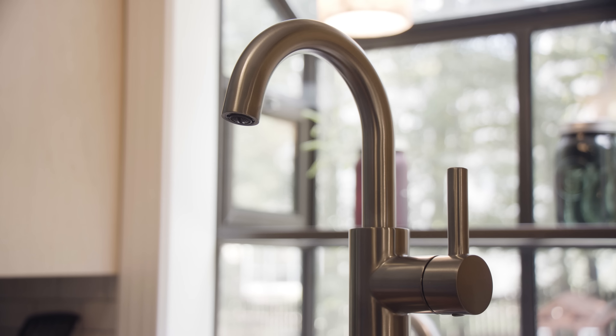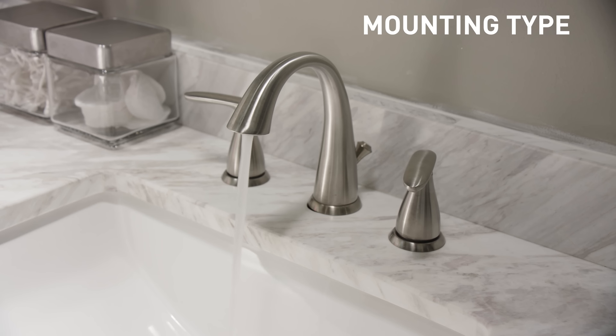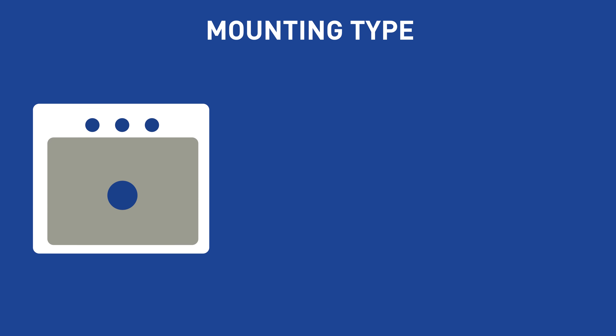When choosing a faucet, the options can be a bit daunting, but you just need to make a few decisions in these key areas: mounting type, valve type, control options, and finish. Ensure that you choose the right style of faucet to fit your sink or basin.